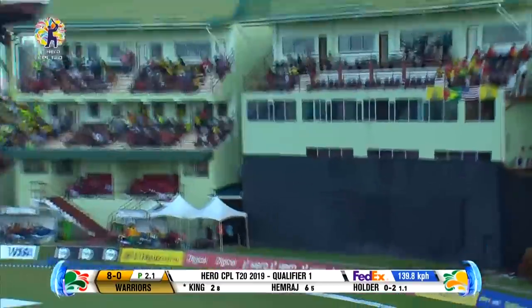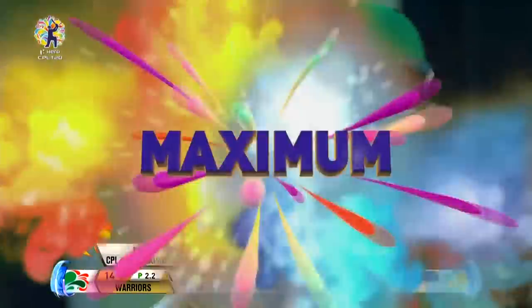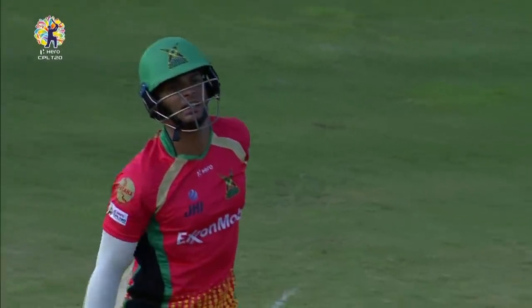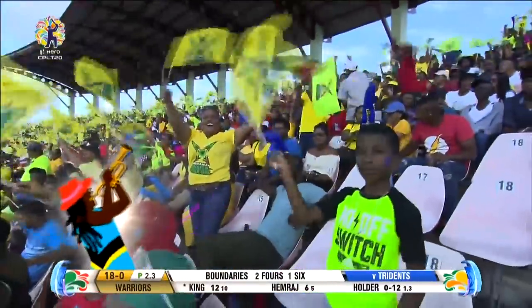Brandon King is a clean striker of the cricket ball and he gets his first Hero maximum. Holder, all six foot eight of him, on a length ball hitting the top of the off stump. He's just banged it straight back over his head, goes over the top again - just a gentle chip but the timing was immaculate.